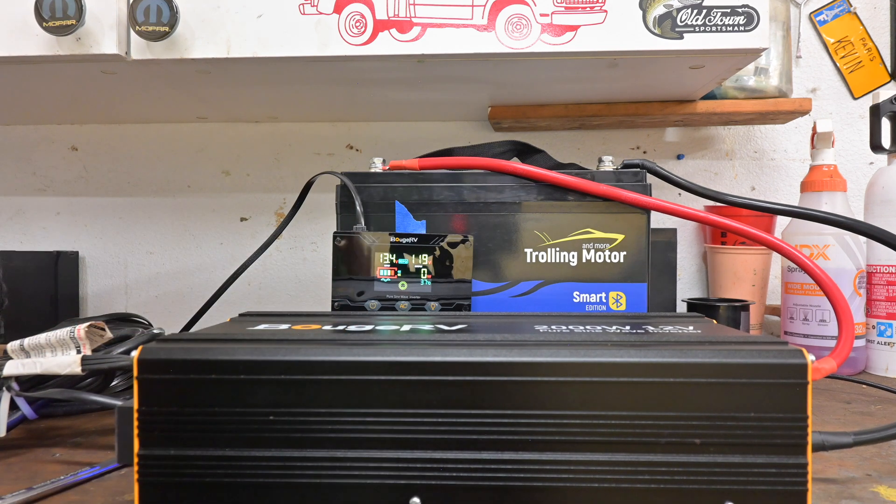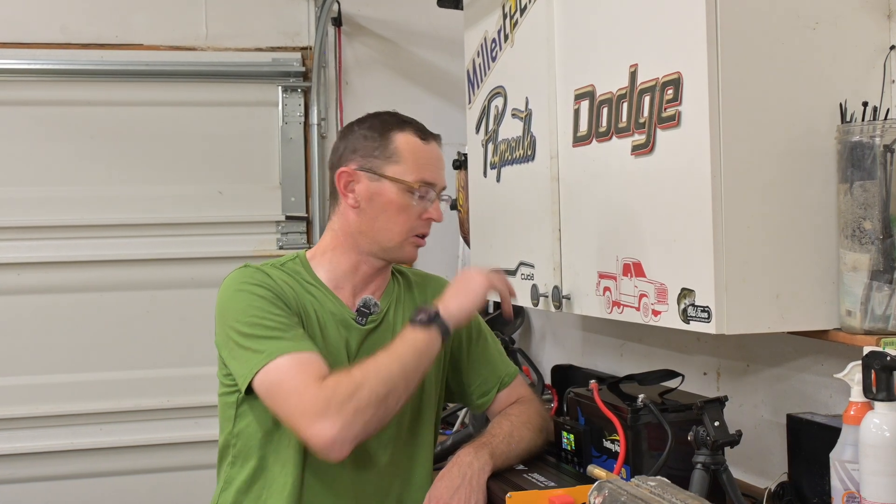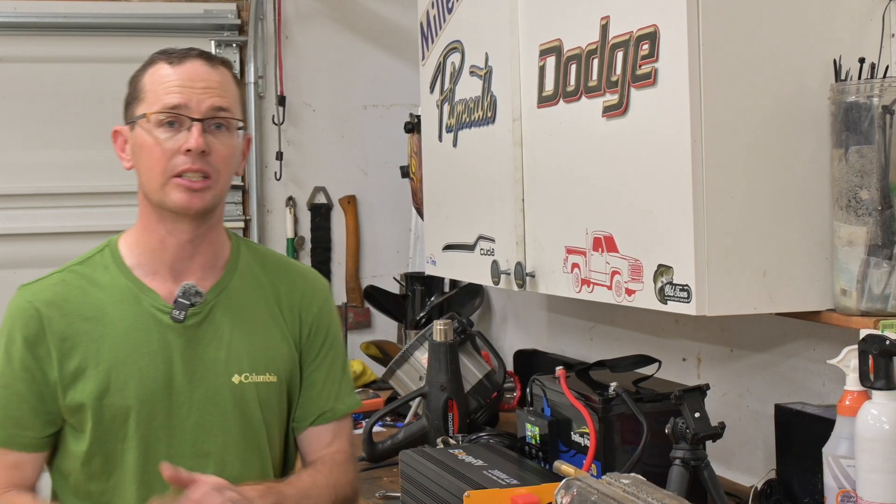That's going to wrap up our Bouge RV 2000 watt inverter introduction. You will see this thing being used for all of our future battery testing, working on that overcurrent discharge on our batteries. This thing's 2000 watts continuous — typically our 100 amp hour batteries are 1280 watts — so we're going to be able to overclock those and check out the overcurrent protection on them. I'll put some links in the description. Thanks for checking out our video today.